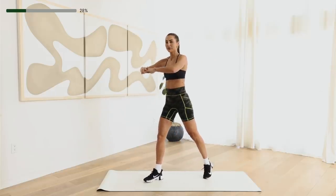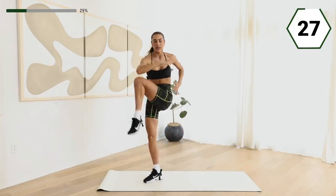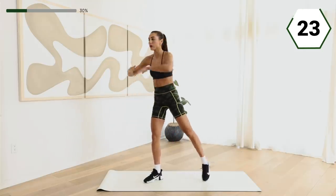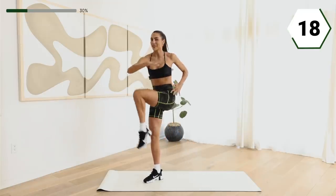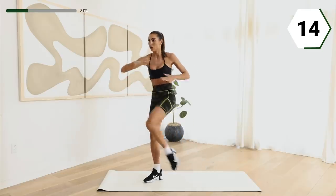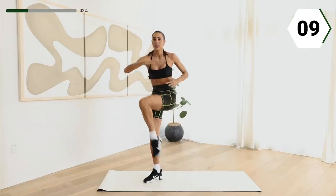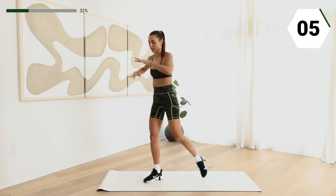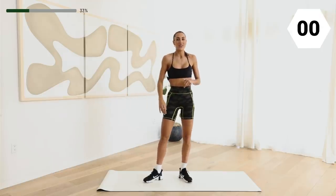Other side. Here we go. Over-exaggerate that twist. That core is really going to work here, as well as that heart rate should be getting up. You go at your speed. Push yourself. Remember, you'll get a rest. In six. Two. And one.